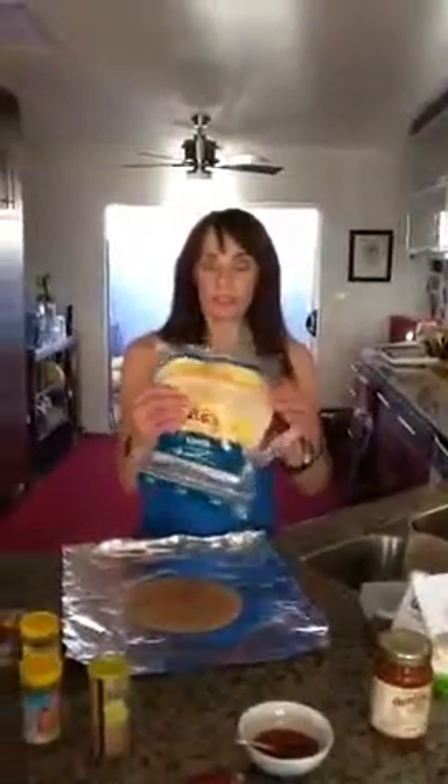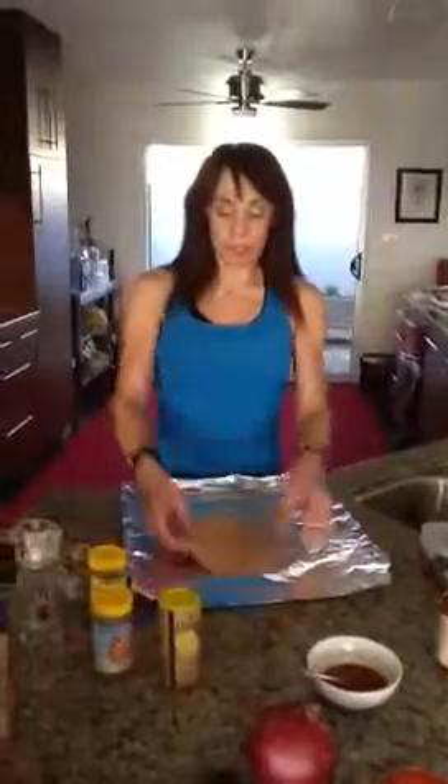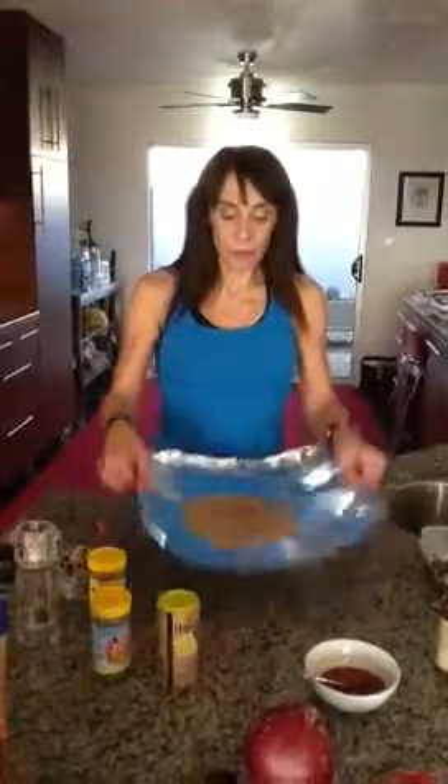The wraps I decided to use are these Rooties spelt and whole spelt. They're very nutritious and they taste delicious. You might want to warm them in the oven first just to make them a little softer before you put them in your tinfoil.